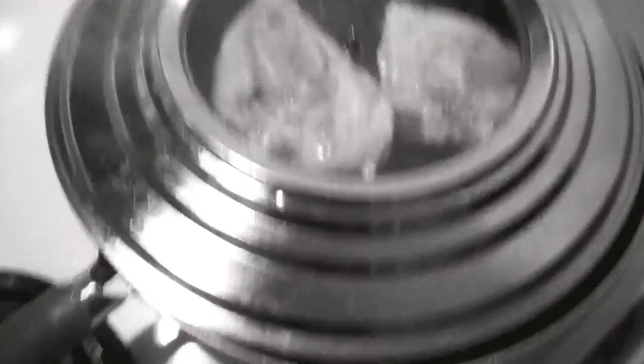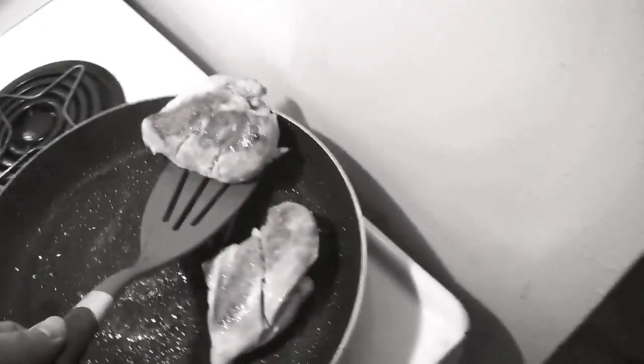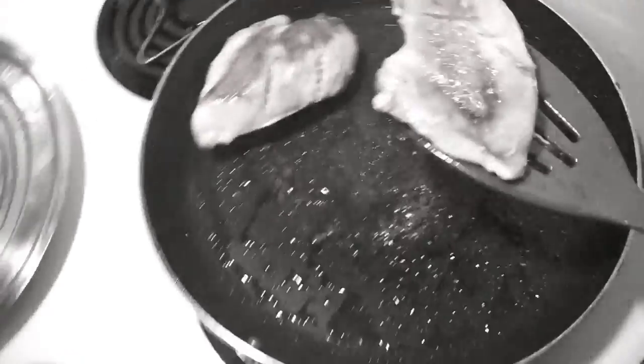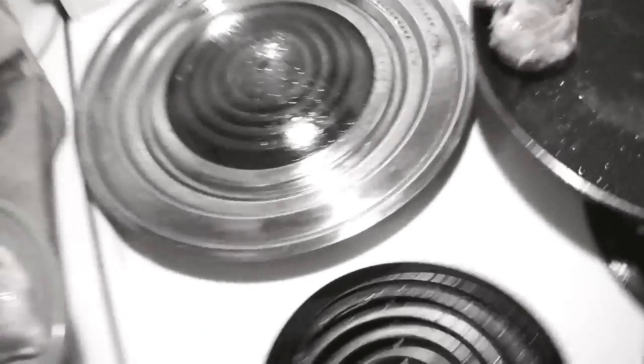Coming along. Okay, so the chicken is finally done. I'll just put them onto a plate. That's a big one — this is very hard in one hand. Got it!